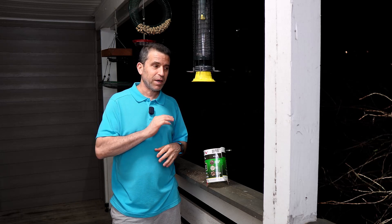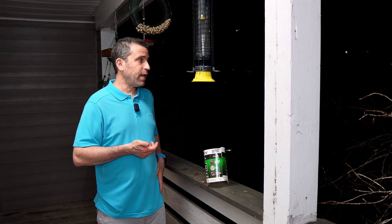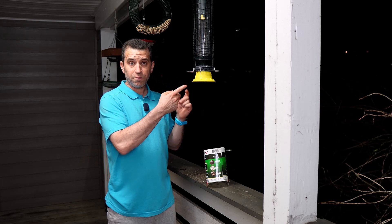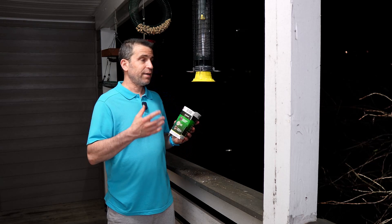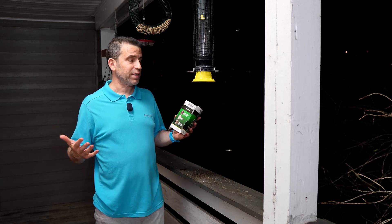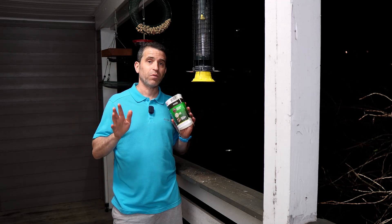Even though I'm not on the bottom level, they still get up here. So my neighbor was kind enough to give me one of his Brome feeders, which I liked and it worked. And then I reached out to the company and they mentioned they're coming out with this new feeder. This is the Squirrel Solution 150, a squirrel-proof feeder that I happen to really love — and they sent it to me. I'll put a link in the description as well as in the comment section below where you can check it out.